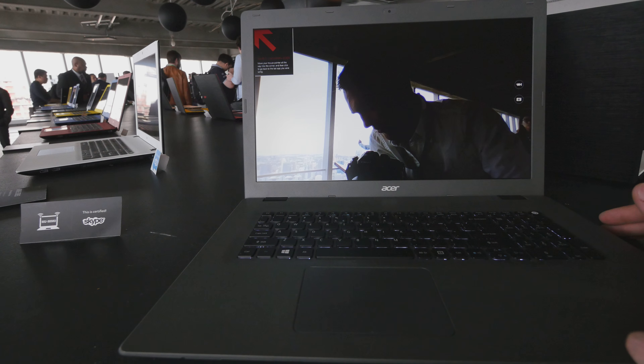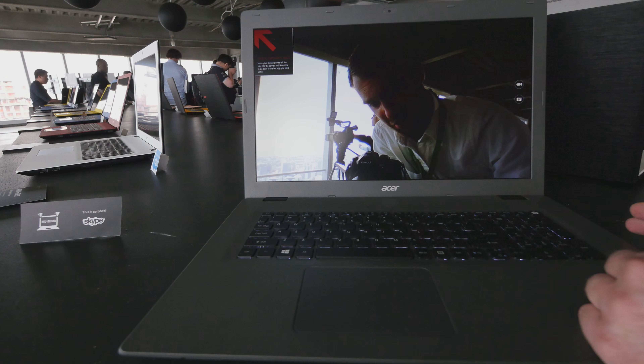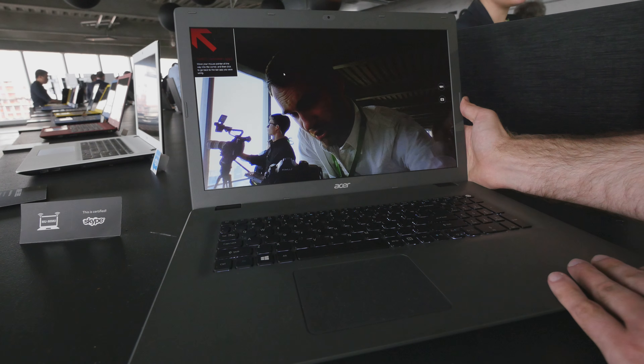Also the keyboard is backlit — you can see it a little bit here — quite nice and big, and also a huge trackpad with the matte plastic insides.